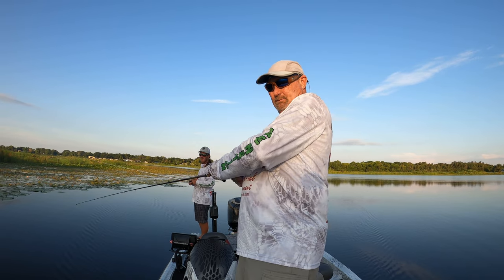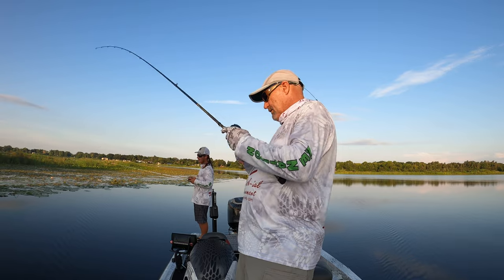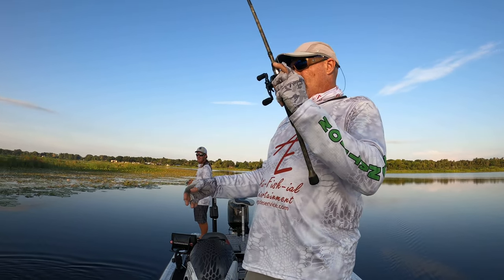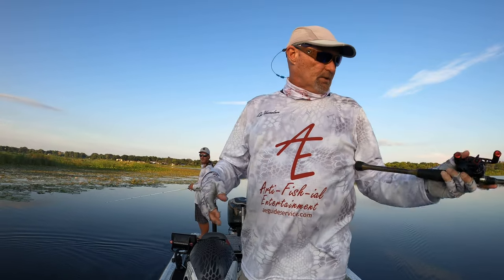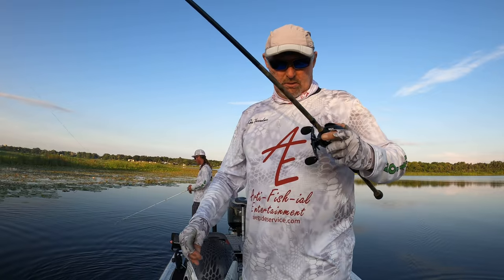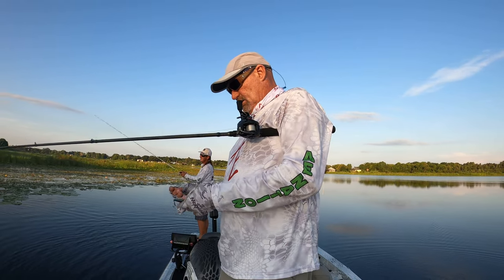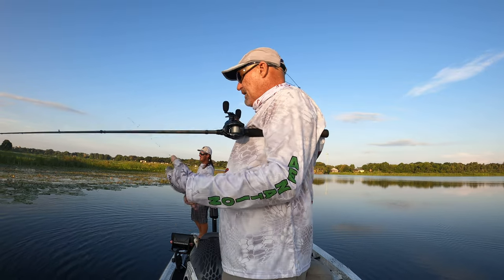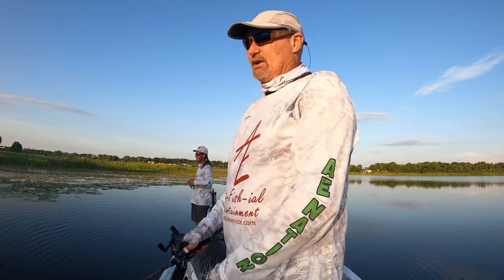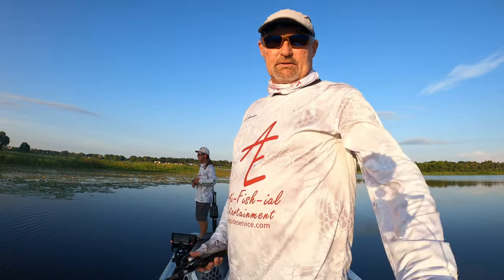Got him! That's a little bass — tiny little guy. Alright, so this outside edge is working. Self-releasing — thank you, sir. Working the outside edge submerged line, throwing a crankbait. Nate's throwing a flashy tail-spin thing — trademark Nate bait. That's fish number two. Hopefully they'll get bigger — that one is actually bigger than the first one, so we're headed in the right direction.